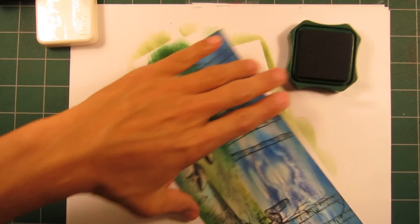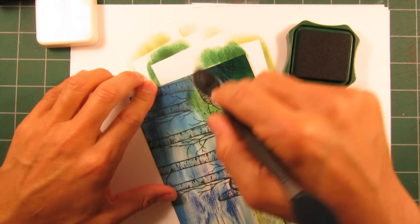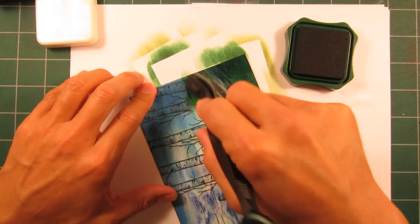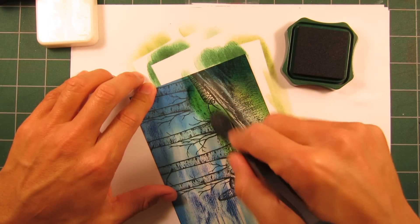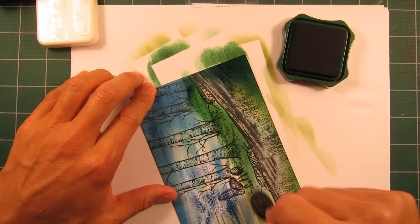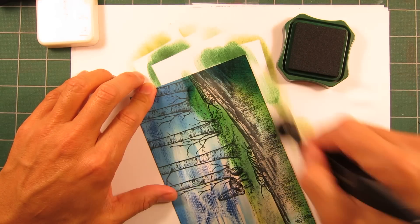Let's start working at the shadows a little bit more, giving some weight to the scene. Running over some of that jungle green, layering it on there.